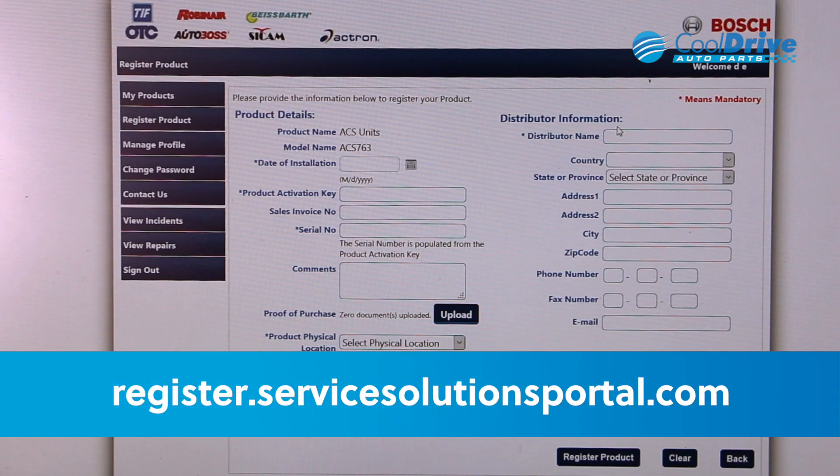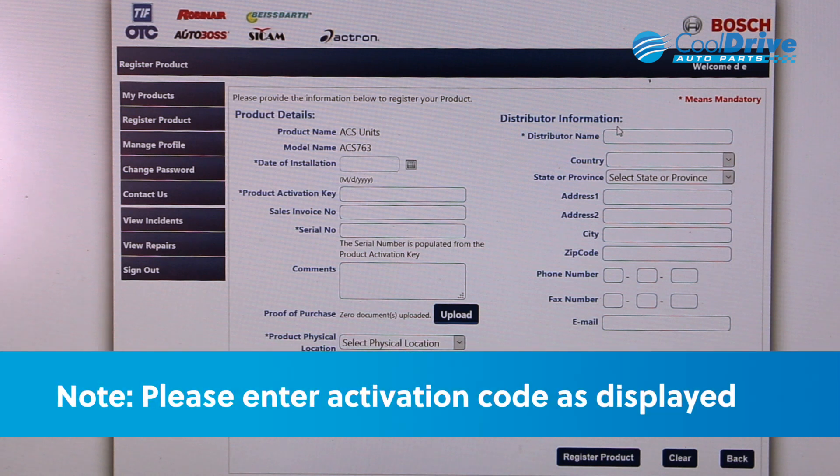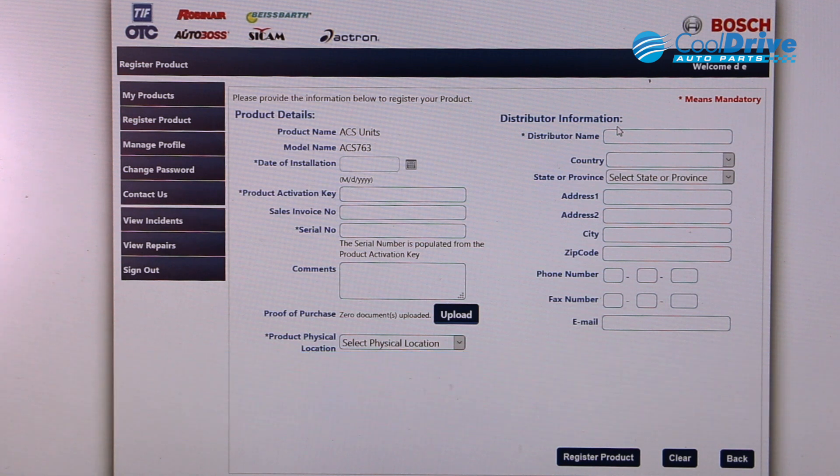Once you've gained access to the website, you need to set up your customer details. Once you've formed the profile, you can then go in and activate your machine. The machine details need to be entered, including the product code. Once the product code is entered, it will generate the machine code, which you then go back to the machine and enter in to complete the activation process.